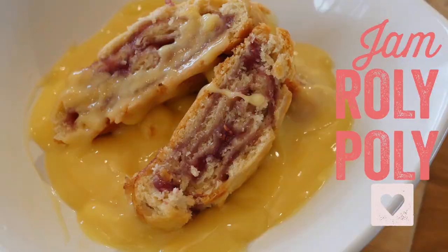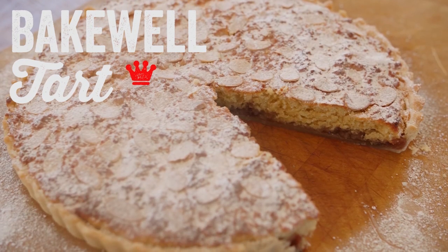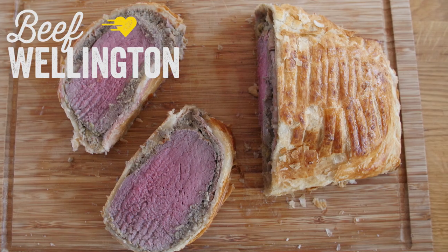Hey folks, it is Barry here, welcome to my Virgin Kitchen. You are looking very well today indeed. It is one of the last videos of British Recipe Month, which you guys have been absolutely loving. There is a selection on the screen right now and thank you so much to everyone that has sent in pictures. Today's recipe is an absolutely gorgeous beef wellington.